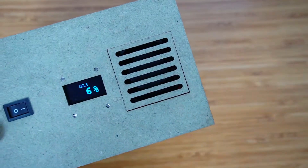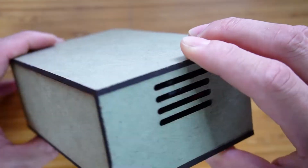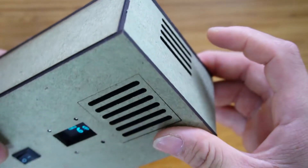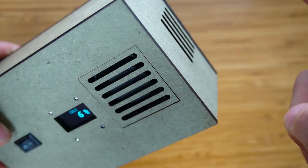Let's take a look at the gas detector. I made the case with MDF wood cut by a CNC machine. Here is the fan that will inhale the gas to the sensor, and the gas will go out from here.